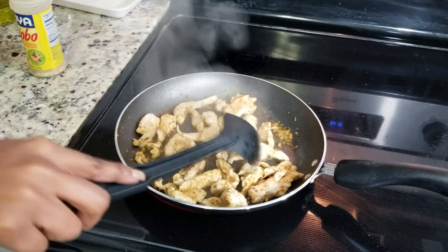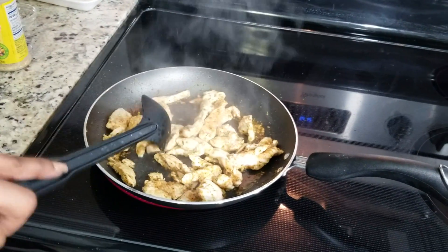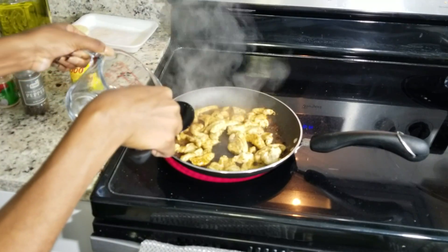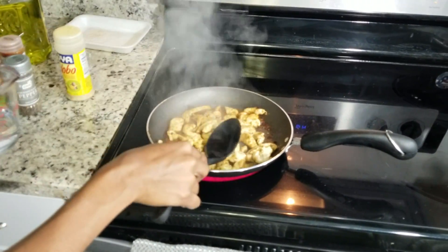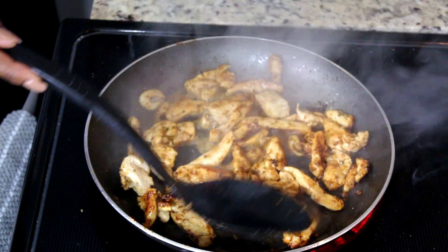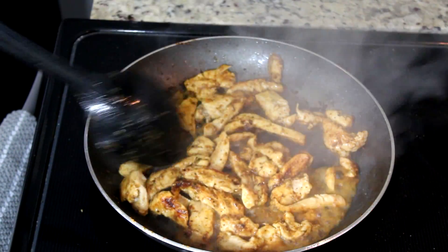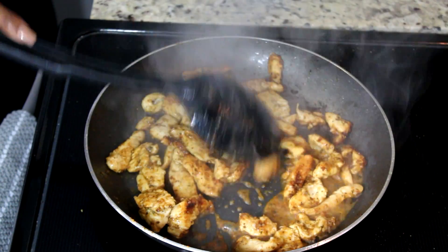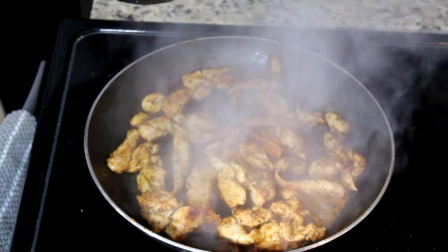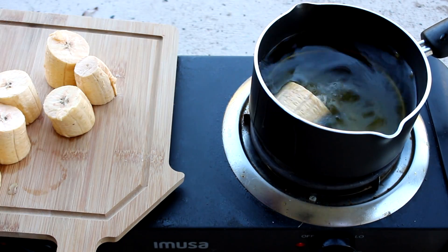You can add as much seasoning as you like if you want your chicken to be super flavorful. Next I am going to add a little bit of water — not too much — just to make sure the seasoning is well cooked into the chicken. It also helps the chicken not to burn. Make sure you cook it on medium heat.